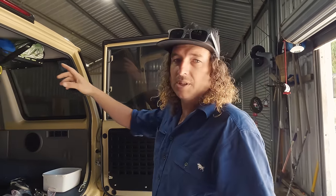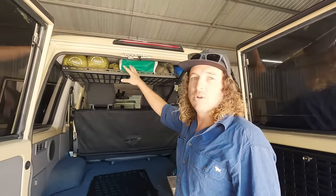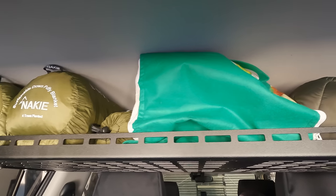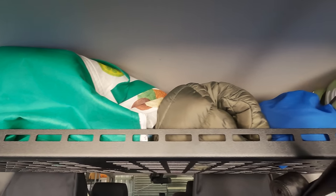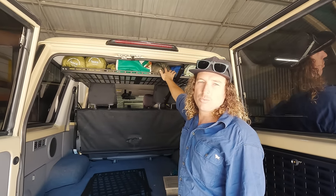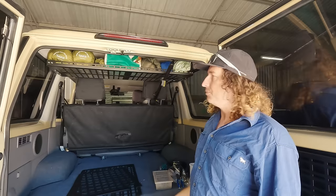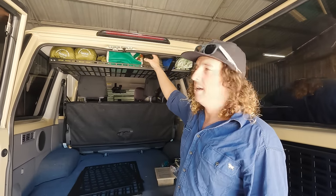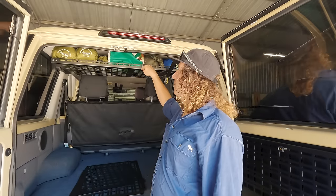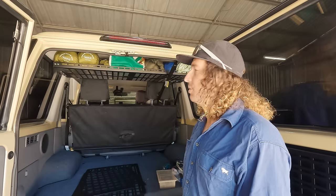We got the shelf done yesterday and this is the idea of it — look how well all this stuff goes up in there. We've got a couple of blankets, a couple of hammocks, our shopping bags which are always in the way, all our wet weather and warm jackets, and a picnic rug as well. It just uses up that dead space — a heap of light bulky gear that we want in the car all the time but don't necessarily need access to regularly. We might even look at putting the portable solar panel up there.